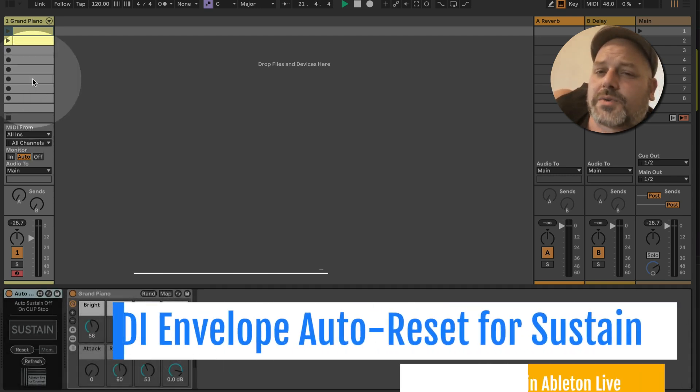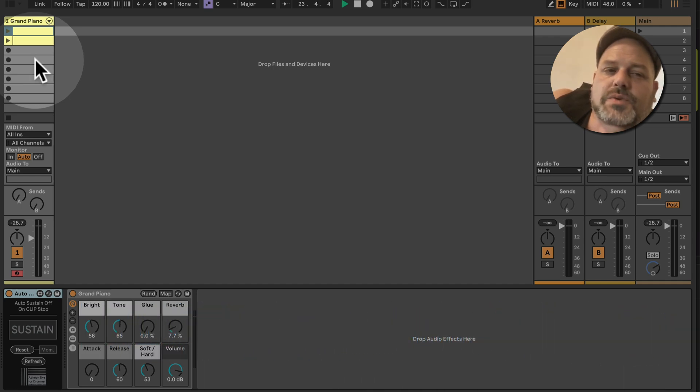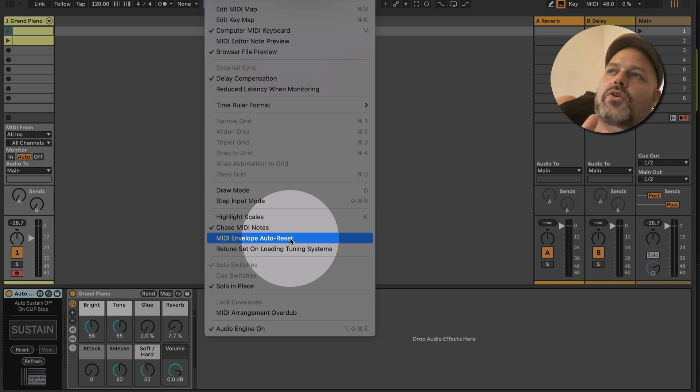One more trick on this topic: since Ableton 11, there is a MIDI envelope auto reset function. That means if you have pitch bend and a few more expressive standardized CC values — where the sustain pedal is one part of that — you can turn this on.